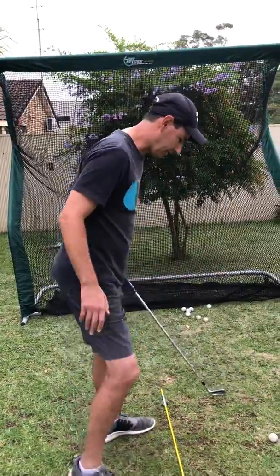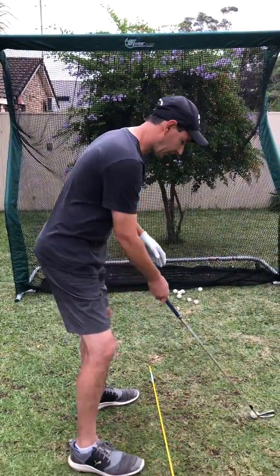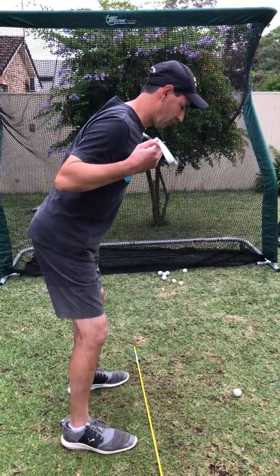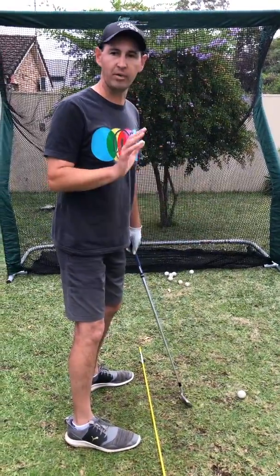It's always good to check your grip first, then we can check on alignments. I've got an alignment stick down here checking your ball position, checking your feet, hips and shoulders all match up. That's crucial to get the basics right.